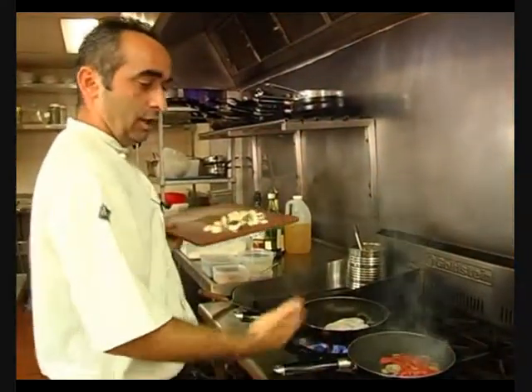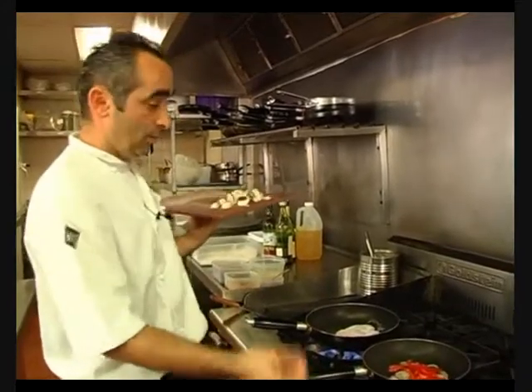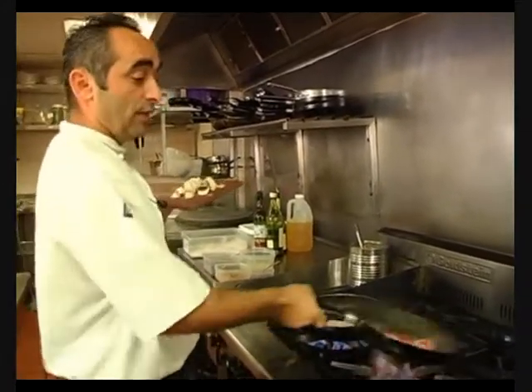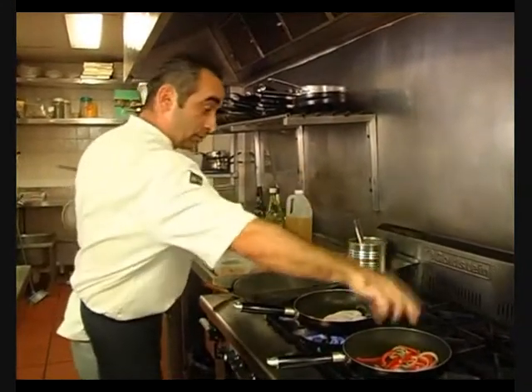That's where you get the taste of the capsicum — when it's browned, it has a good flavour. So the colour gives it the flavour? Yeah, absolutely.